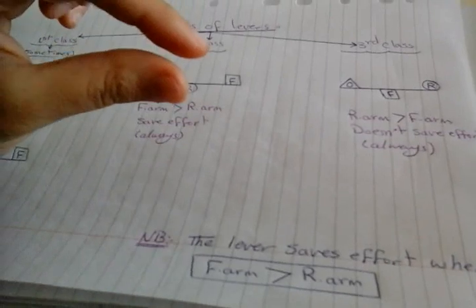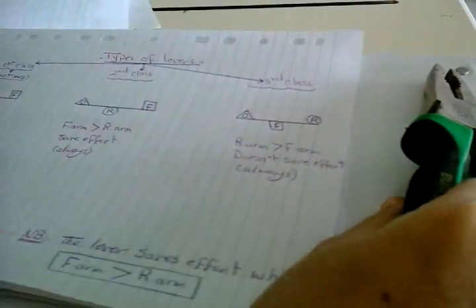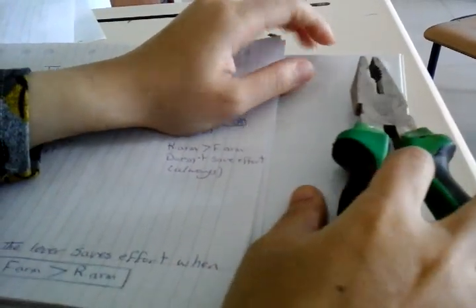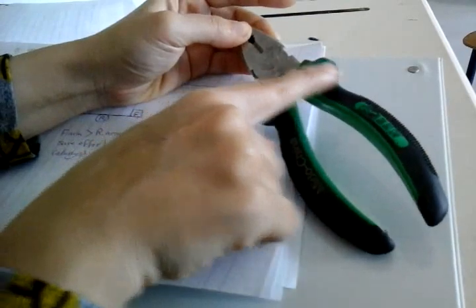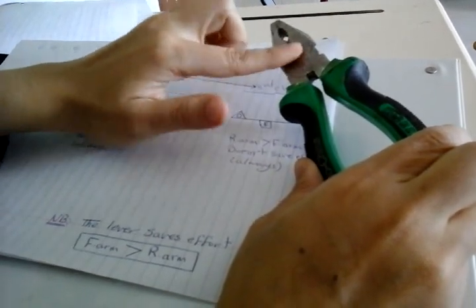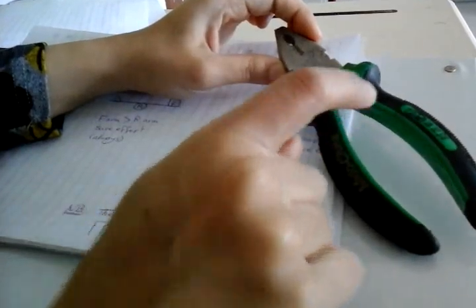By doing a small force, we can get high resistance. For example, by using these pliers, we can't pull a nail with our hand. So we use pliers. By a small effort from this side, we can pull this nail. By using a small effort, we get a high resistance force. This happens when the force arm is longer than the resistance arm. Here's the fulcrum, the resistance, the resistance arm, and the force arm.